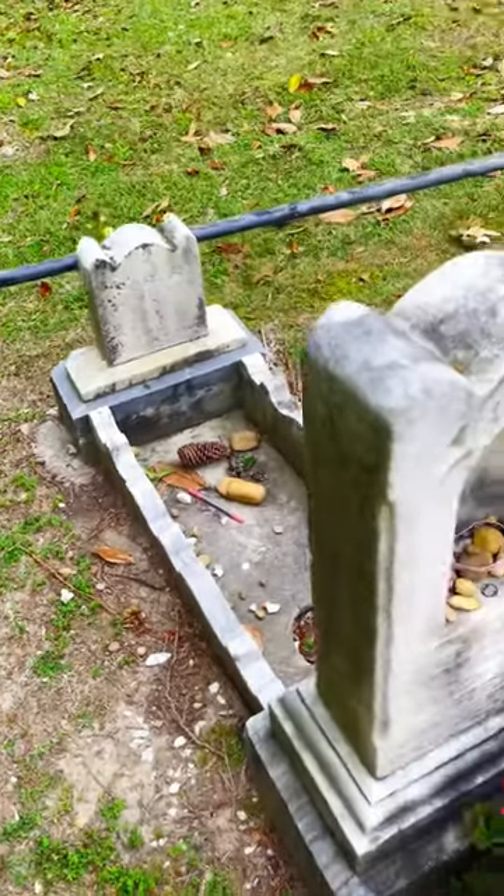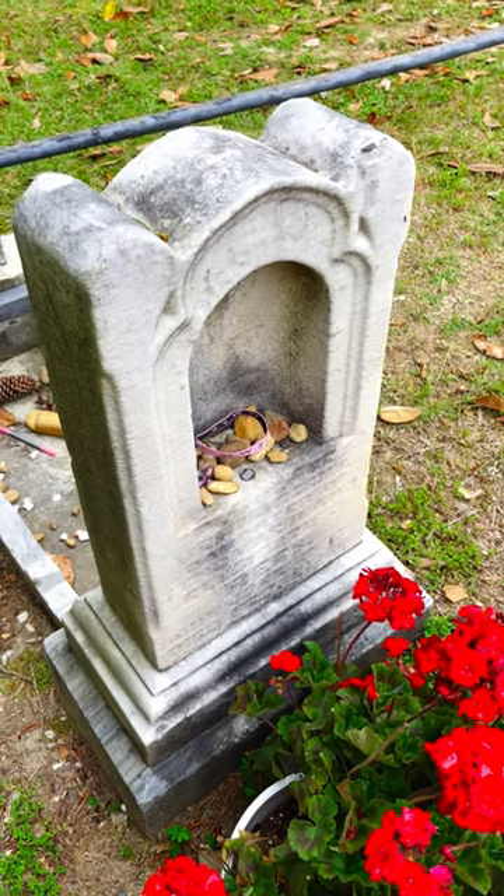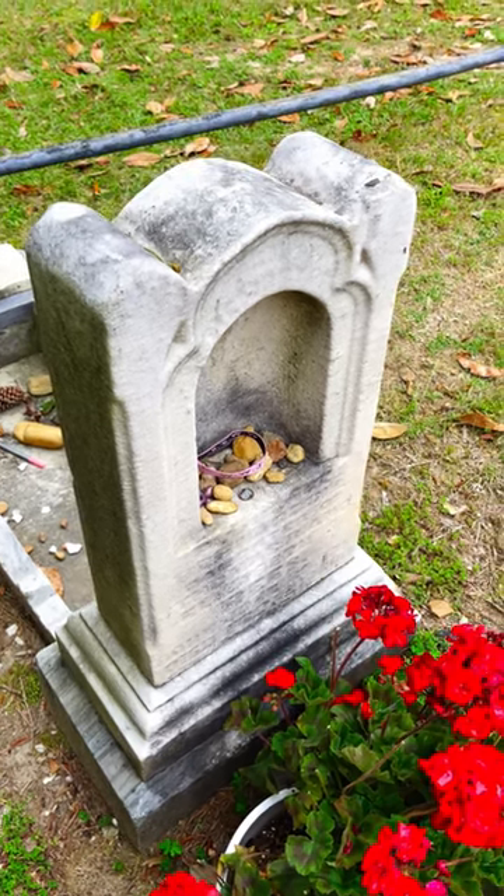And here it stands some 150 years later as a reminder of what once was and what almost wasn't.